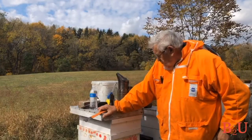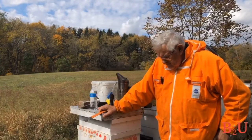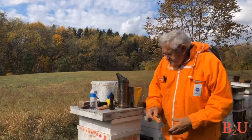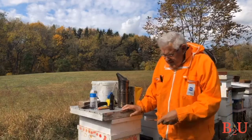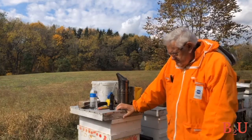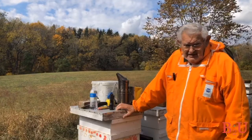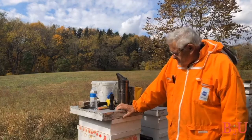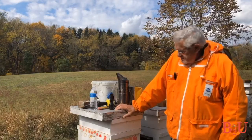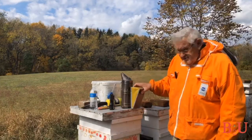That's about it for what you really need. You'll find other things you'll want to add — I have capping scratchers, scissors, and a lighter just in case my torch wouldn't work. You still have to have a way to light it. So that covers just about everything you need.